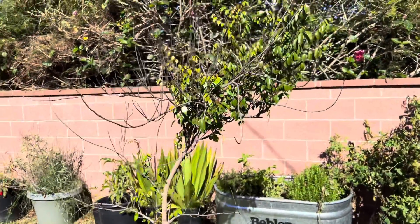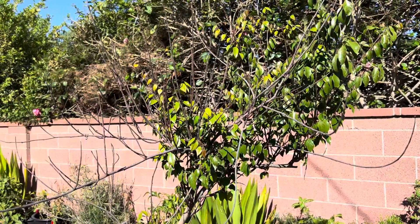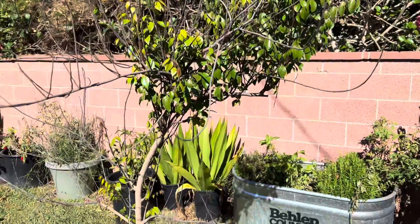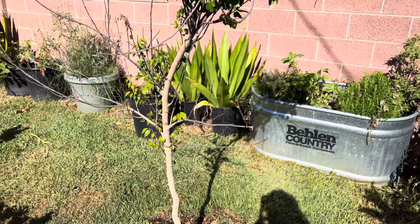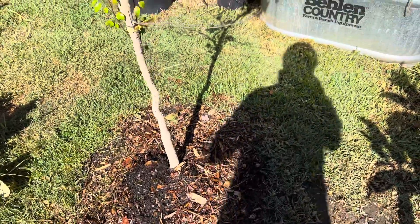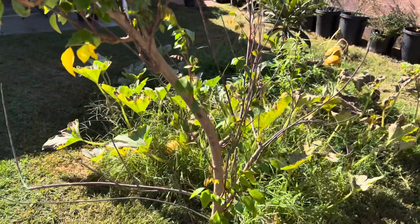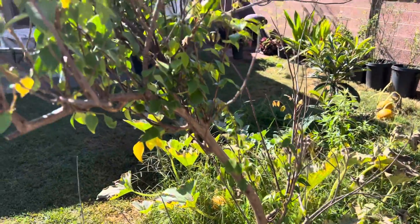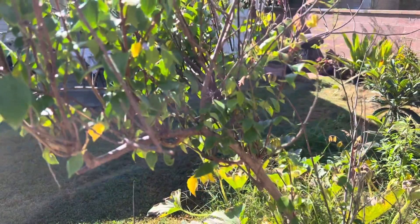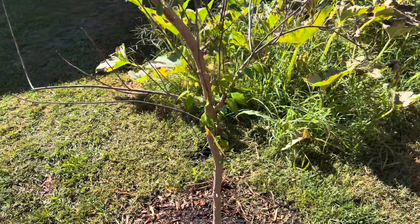This is a star fruit, a carambola, and it hasn't produced any fruit for us, but it's got a lot of new green growth which is exciting and it's looking healthy. I just fertilized it and mulched, so we're excited that it's growing. If it keeps putting out new growth, chances are it'll flower in the next month or two and produce some fruit, maybe for fall into winter time. So that's kind of exciting for our star fruit.